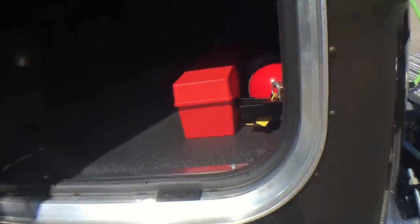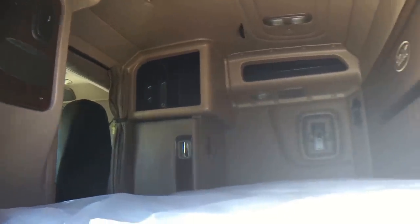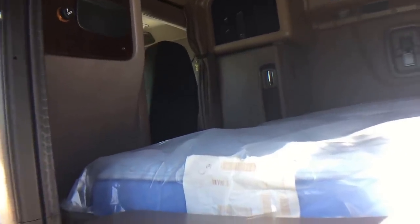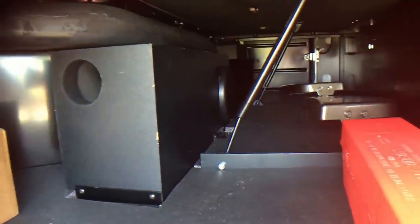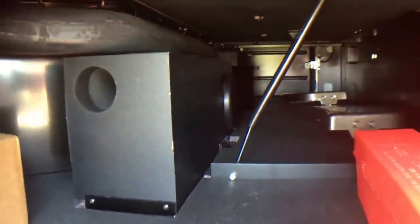Giving you a shot inside the sleeper — they call it a 72, but it's the same 63 we've always had, they just started measuring it differently. Platinum interior, this one's got the Sahara tan. Storage under the bed, and you can see the subwoofer in the box with the built-in amplifier.